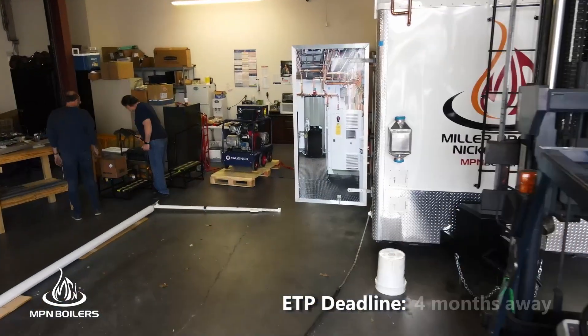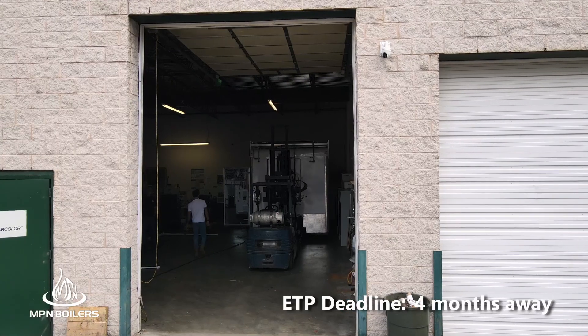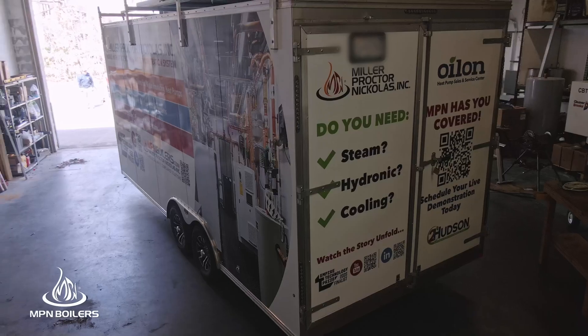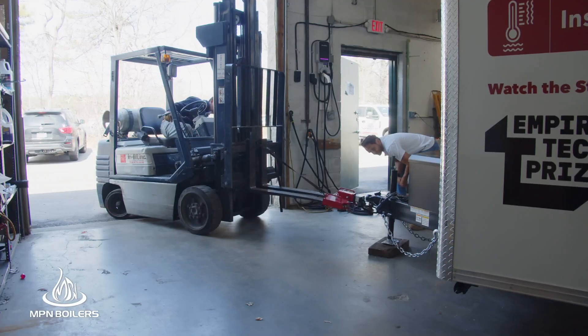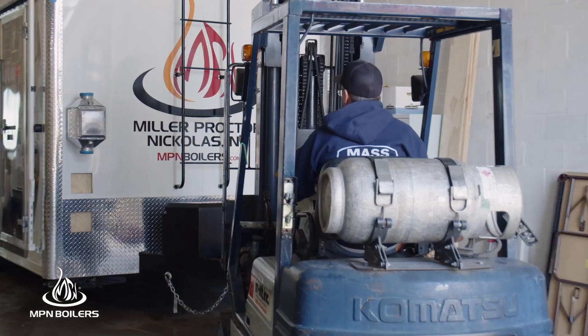It's all systems go for the next week. We're doing a weight test effectively because we're going to take it around the block a couple times to see if I did the weight distribution properly. Slow is steady and steady is fast. As much as we want to hit all of our deadlines and be ready for the events coming up, we don't want to go too fast and risk ruining everything we've worked through already.